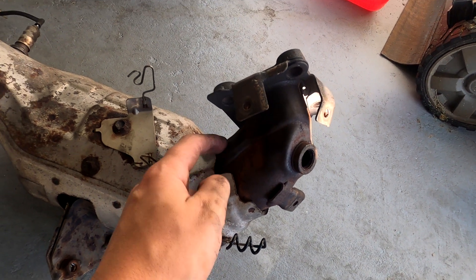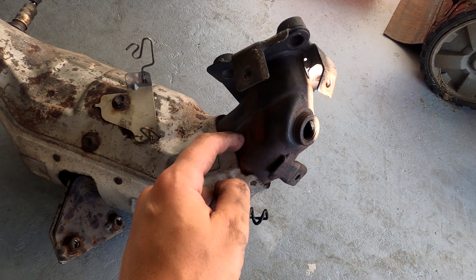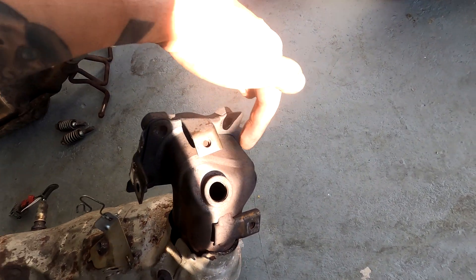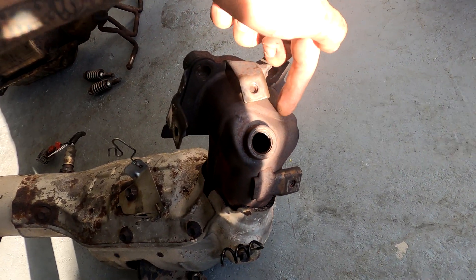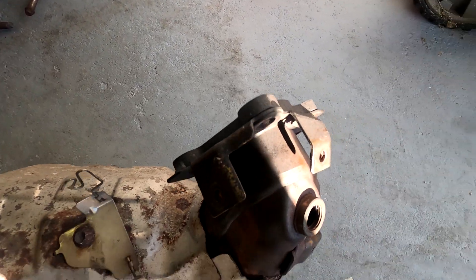I could drill a hole somewhere in this section of pipe, or I could drill it at an angle so the sensor sits in at an angle. I don't entirely know what I want to do yet, but I'm going to figure that out.